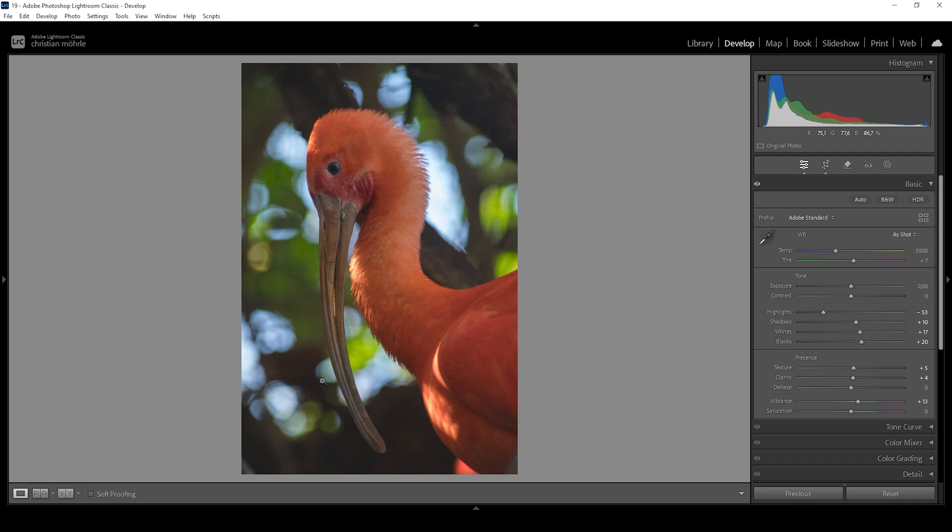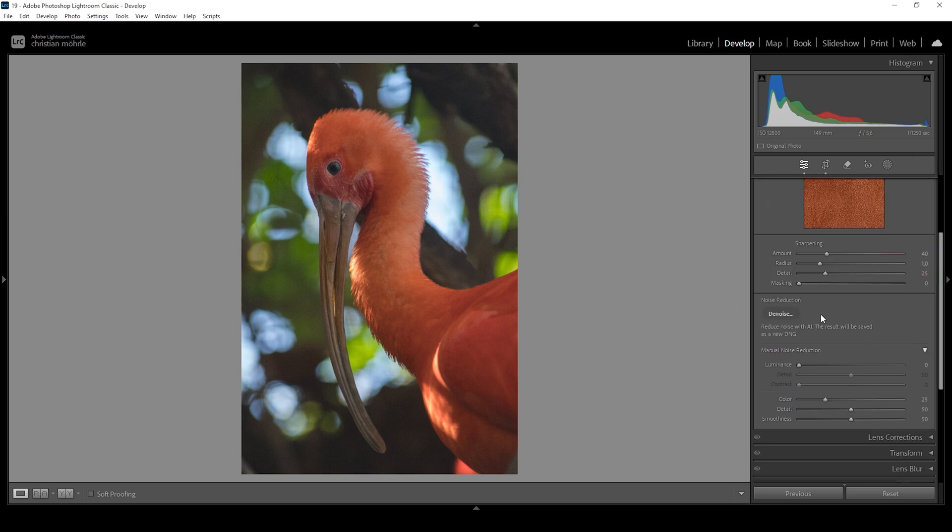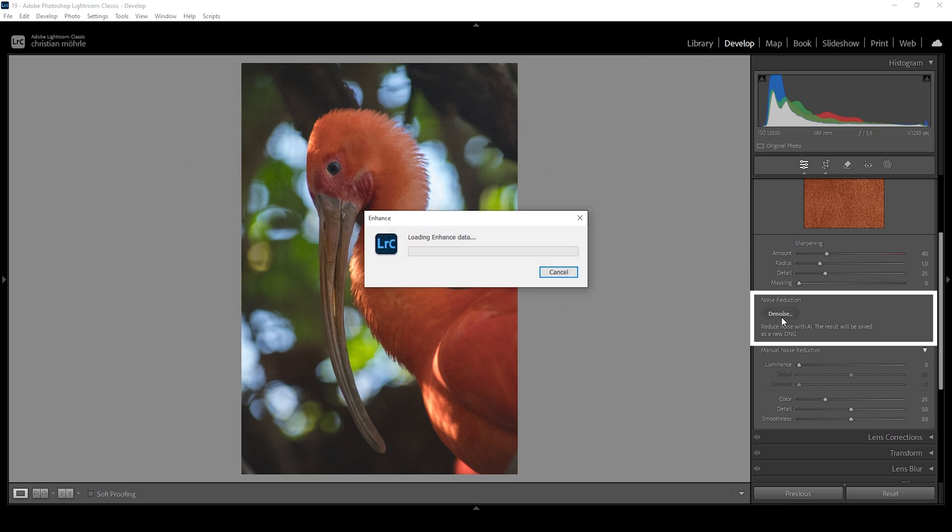Before we continue with the masking, you might notice some noise in this image already — that's because I was shooting this at ISO 12800. Obviously there will be noise, especially with some heavier editing, but we can fix that quite easily. We want to head into the Details tab and make use of Lightroom's noise reduction feature. All we need to do is click that Denoise button and Lightroom will do all the work for us.